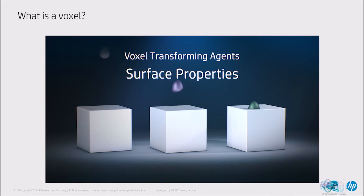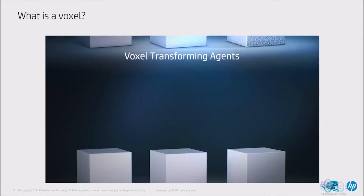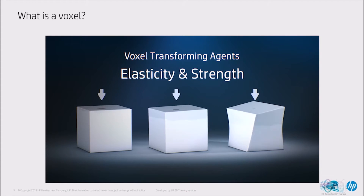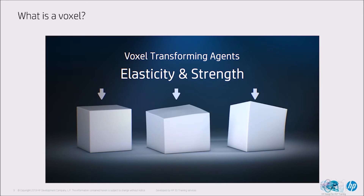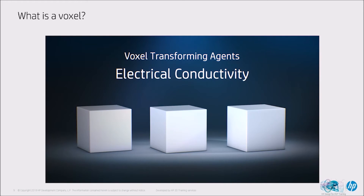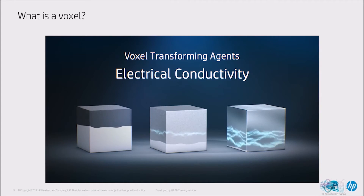At each voxel, HP transforming agents could control surface texture, wear and friction — enabling single parts with multiple textures or the monitoring of part performance. The transforming agents could also control the translucency of each voxel, enabling the printing of lenses or sensors. We could optimize the strength and stiffness in portions of a part and print elastic voxels in other portions. The conductivity of certain voxels could also be controlled, enabling embedded electronics.